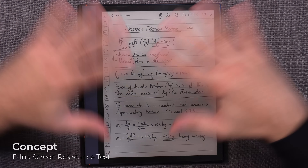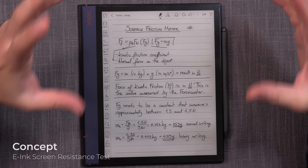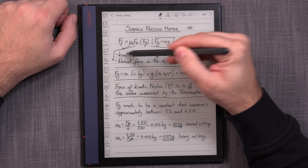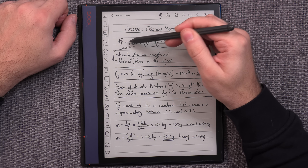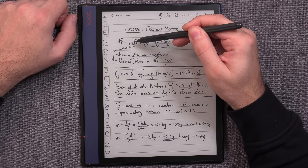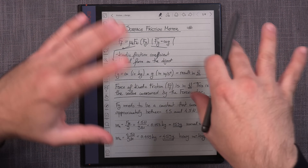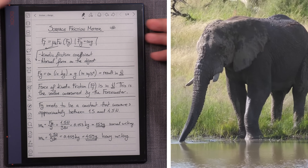Before I dig in and show you the device and we start testing, just a short background on the concept behind this testing device and the approach. It all has to do with this formula here: force of kinetic friction equals kinetic friction coefficient — which is what we're going to be looking for — times normal force on the object. Because this is going to be a short physics explanation, I'm going to give you some relaxing stuff on the side as well.